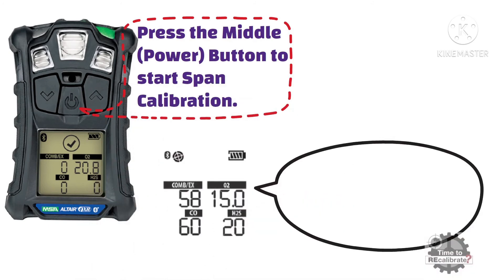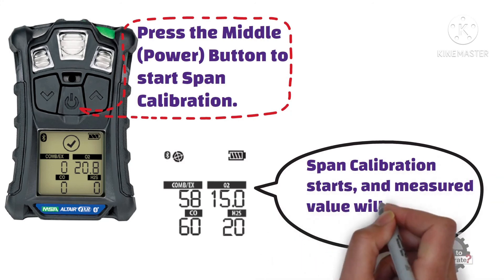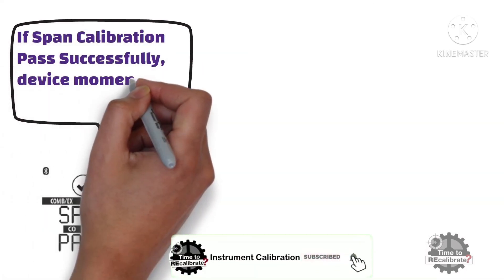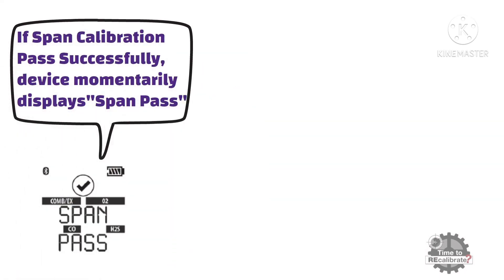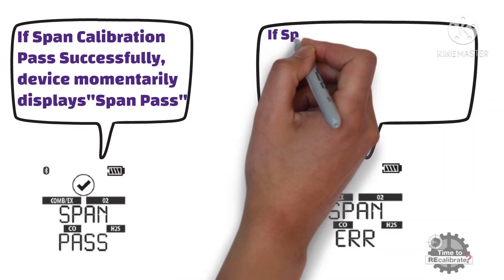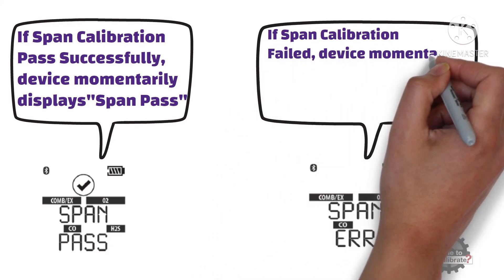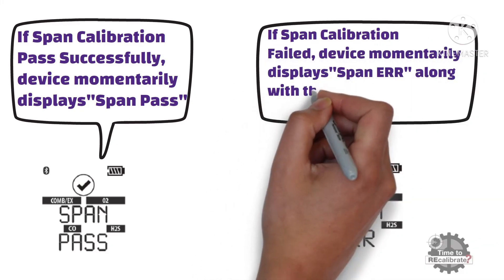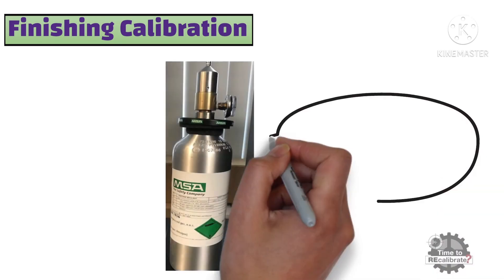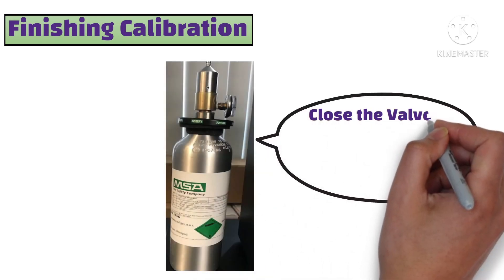As you can see from the picture, the measured value will display on screen. If SPAN calibration passed successfully, the device momentarily displays the SPAN pass message. If SPAN calibration failed, the device momentarily displays the SPAN error message along with the label of any sensor that failed. Now, if SPAN calibration is passed, close the valve on the regulator and remove the calibration cap from the device.